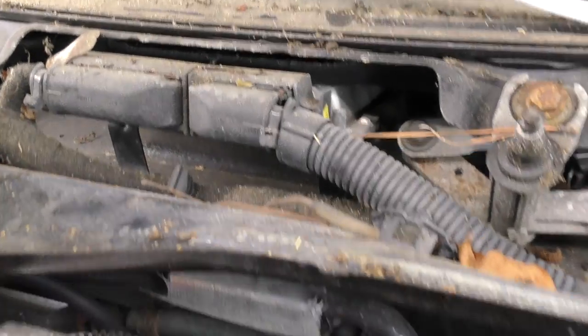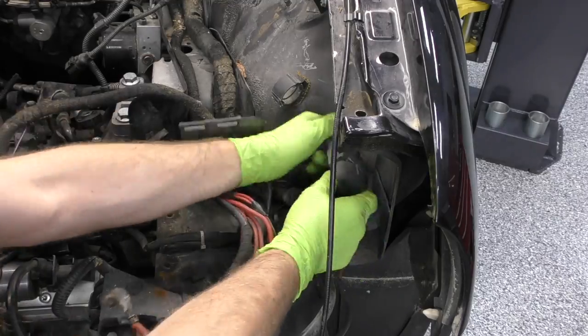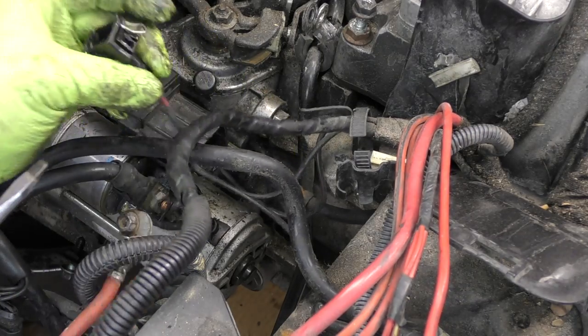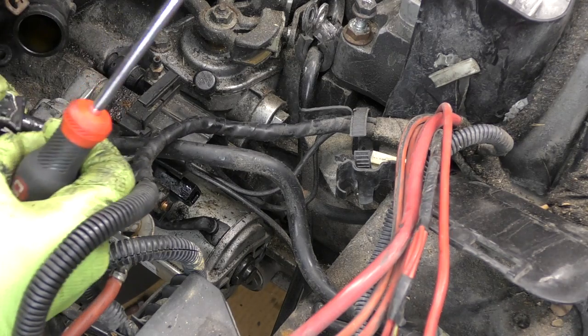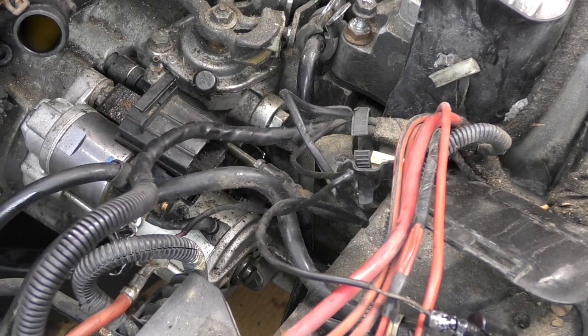Now we have access to our ECM connector and we can get some of these wires out of the way. My goal is to leave as much together as possible. We'll disconnect the alternator cable, the connector for the starter, and the reverse light switch. So electronically we are separated here.